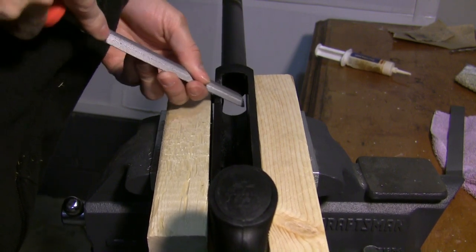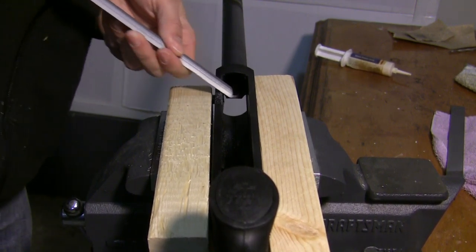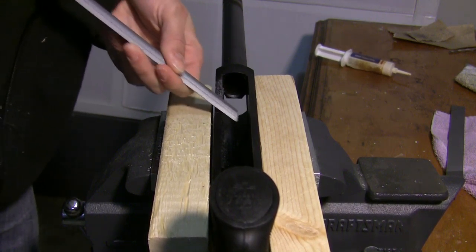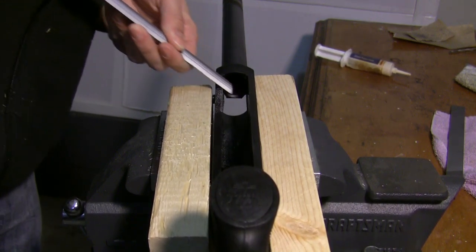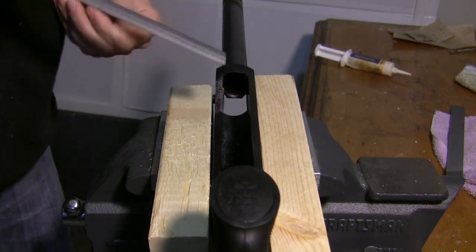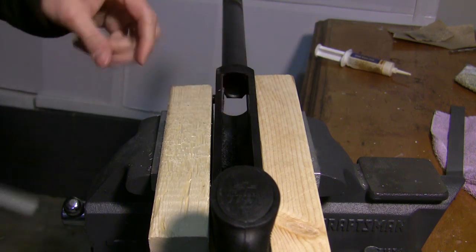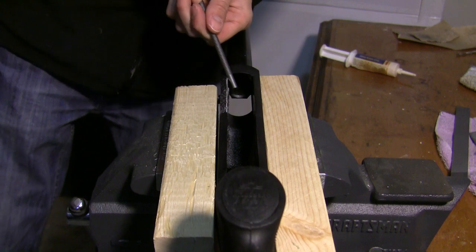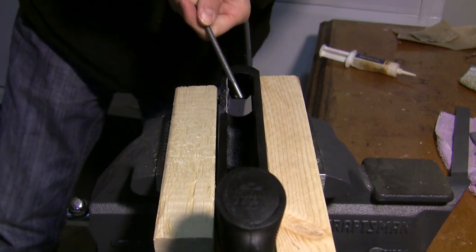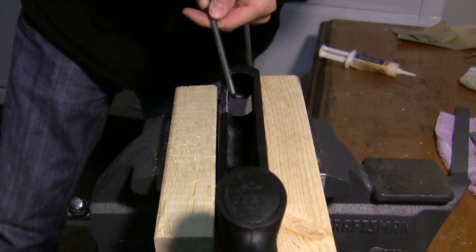I started with a flat file — probably medium coarseness — and I started going pretty slowly down the right-hand side of the receiver. If you notice, I have the bolt release button captured so that I'm not hitting the inside of the bolt release with my file. I didn't want to mess up the inside of that part. So I started there with the flat file and got a pretty good edge going.